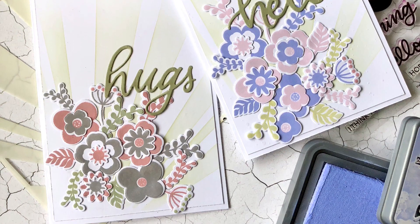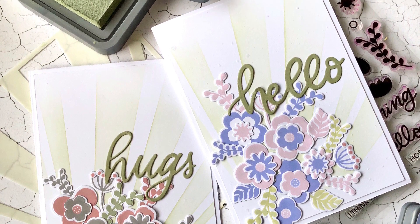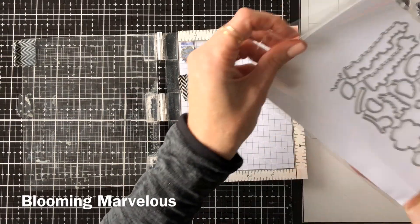Hi everyone, it's Ali and welcome back to the Heffy Doodle YouTube channel. I have two cards for you today using the Blooming Marvelous Stamp Set and I've also got some tips, tricks and tools to show you that I'm using currently.